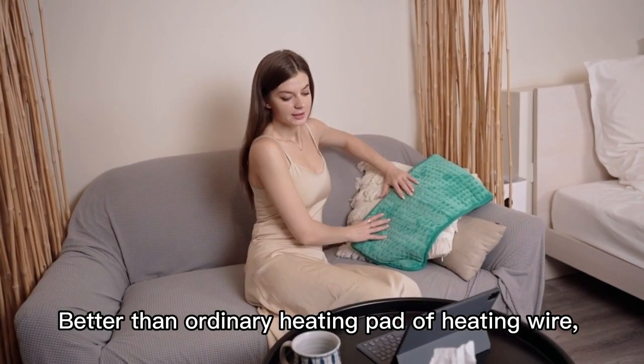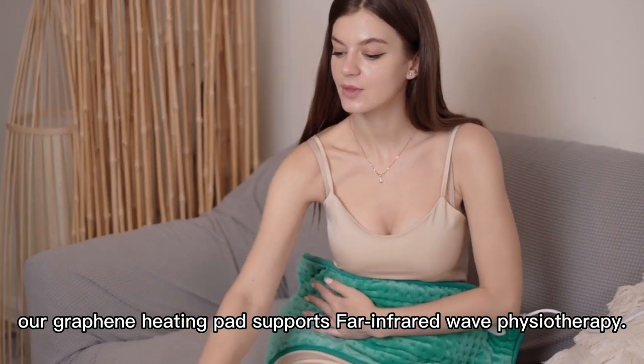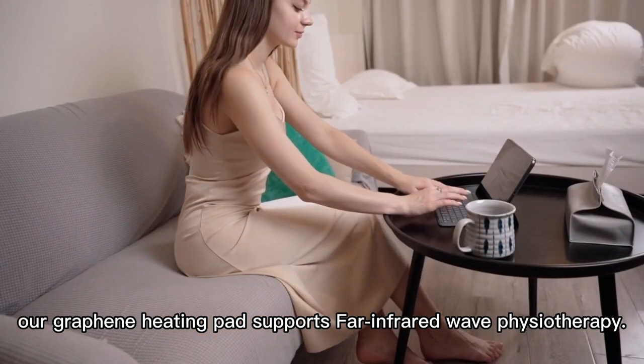Better than ordinary heating pads with heating wire, our graphene heating pad supports far-infrared physiotherapy.